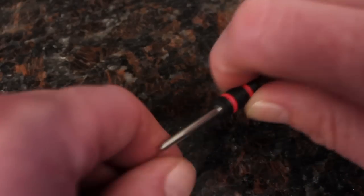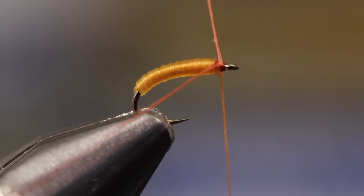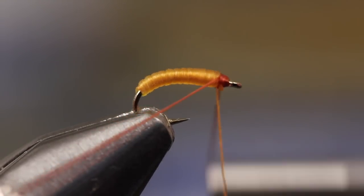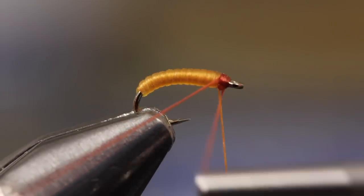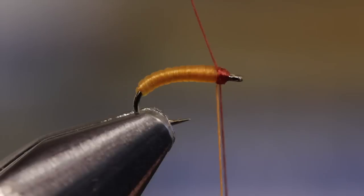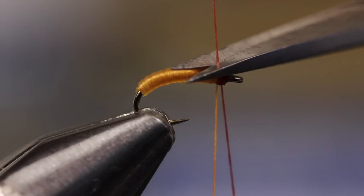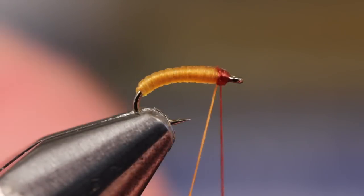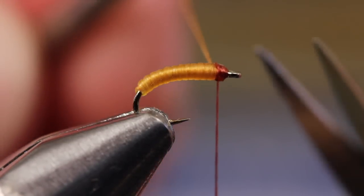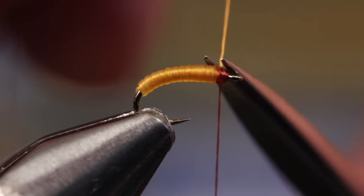Now, pick up your second bobbin with brown thread. Start the brown thread, making sure you're over-wrapping the orange thread wraps. You can then snip its tag off close. You'll also notice that starting the brown thread over the orange thread has made it so you can snip off the orange thread without whip finishing.